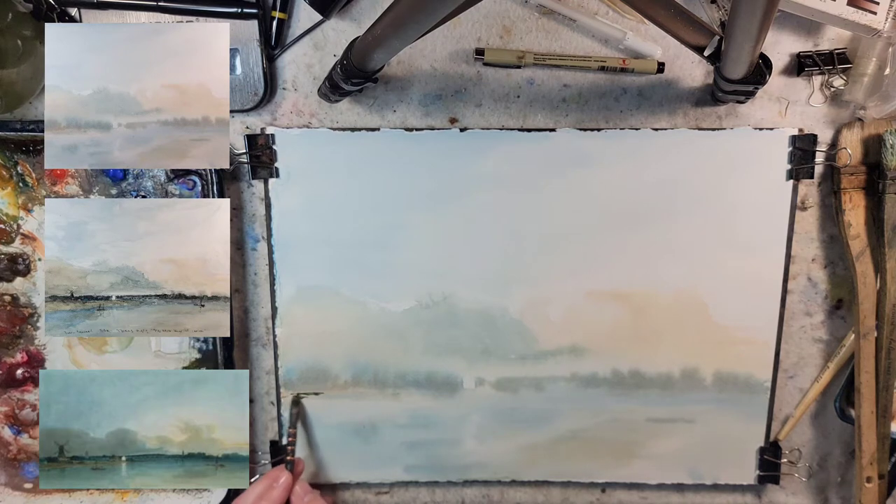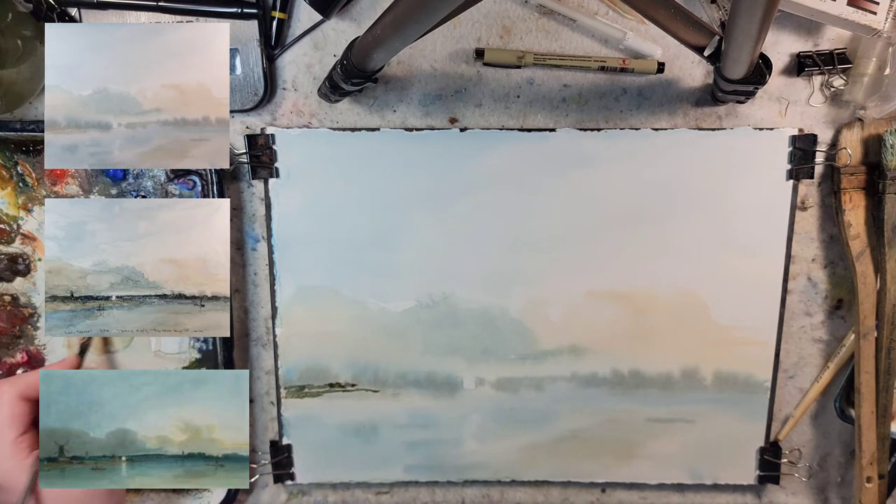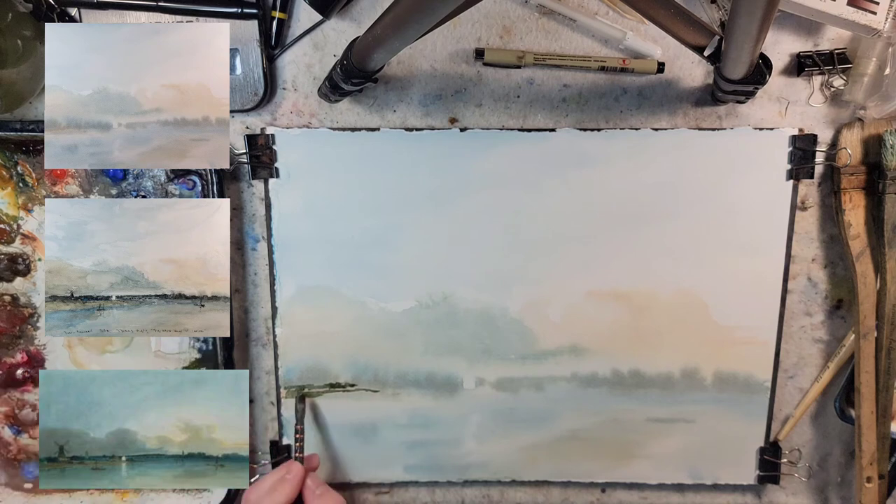The purpose of these studies and experiments is to learn from the masters compositionally, painting brush techniques, and carrying some of these ideas over into my own personal style of painting.